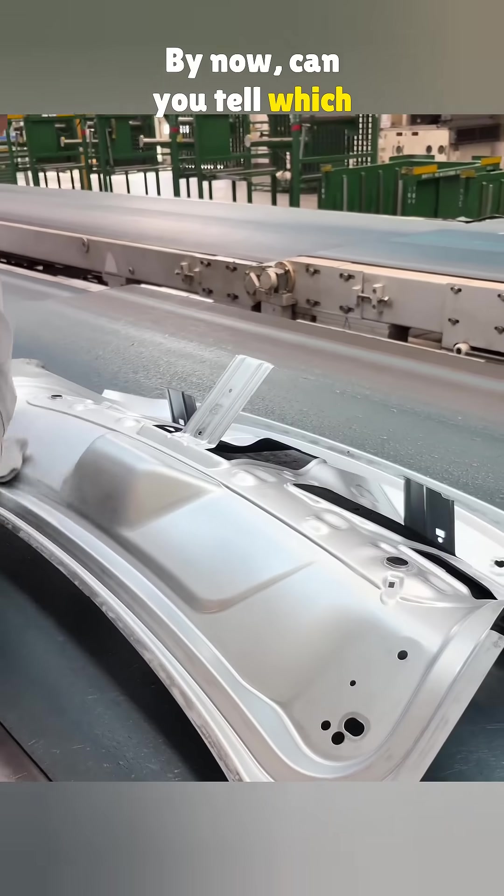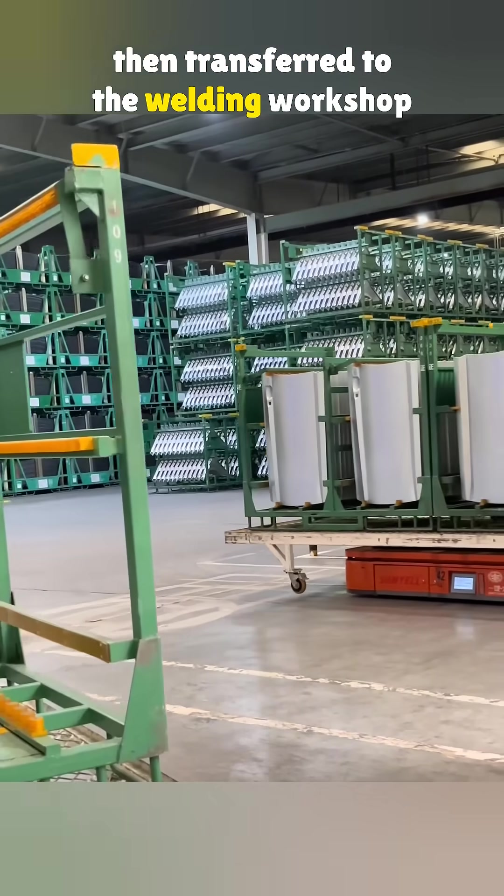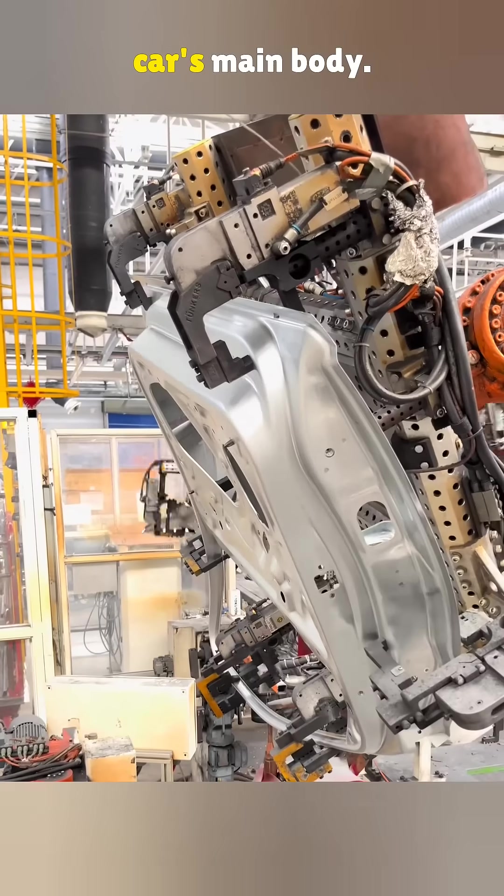By now, can you tell which car part this is? All these freshly stamped components are then transferred to the welding workshop, where they'll be assembled into the car's main body.